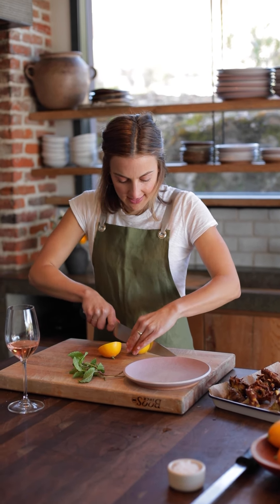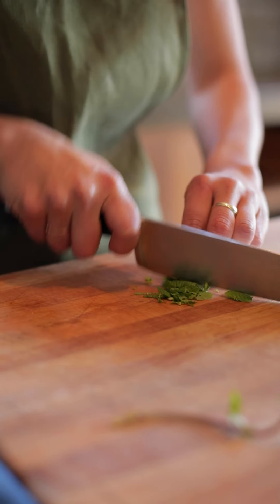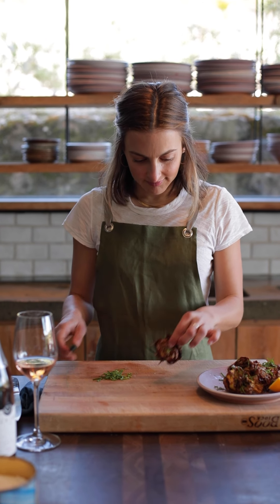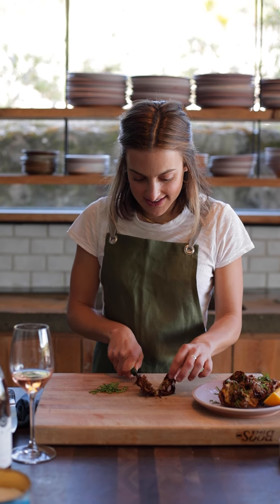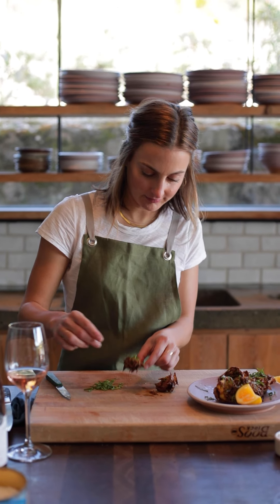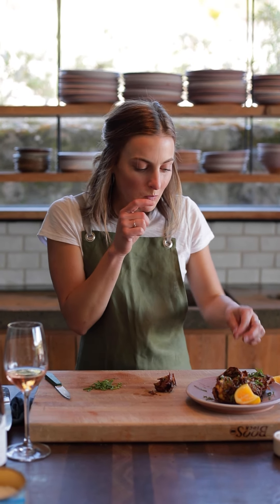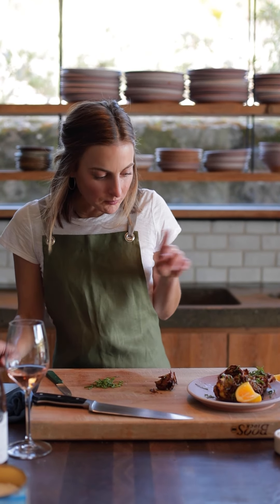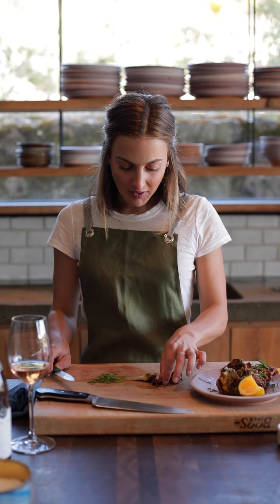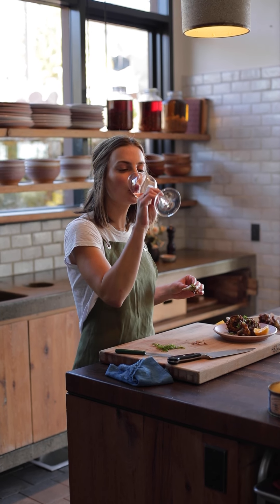The last thing we need is to cut up some lemon — we'll squeeze some lemon on there — and then chop up some mint and add a little bit of flaky salt. Let's give it a taste. It's nice and crunchy. I like how the leaves get really crunchy and caramelized and the middle, the heart, is still really creamy. Oh my gosh, so good.